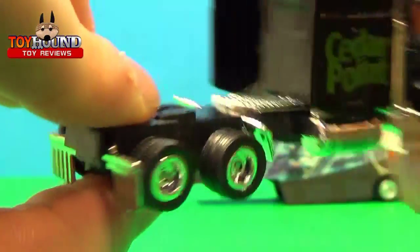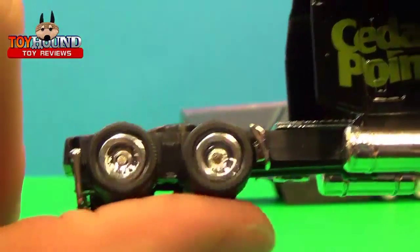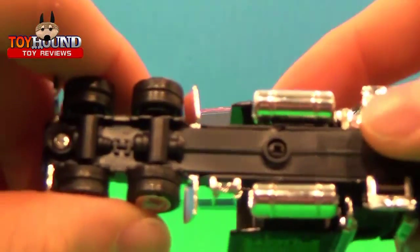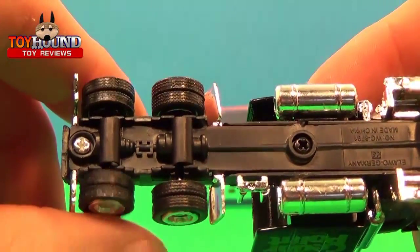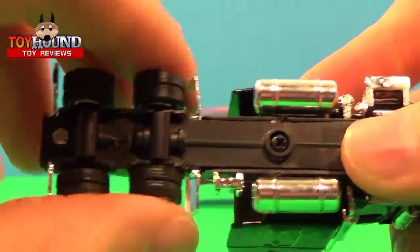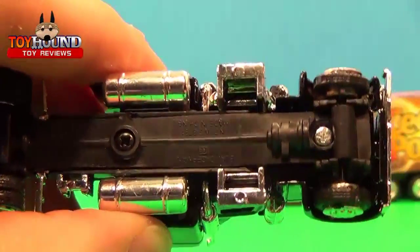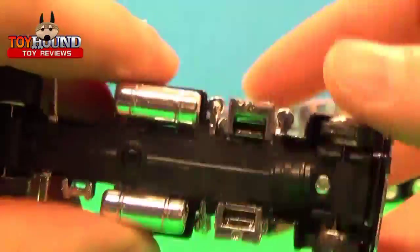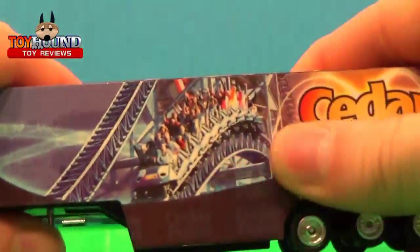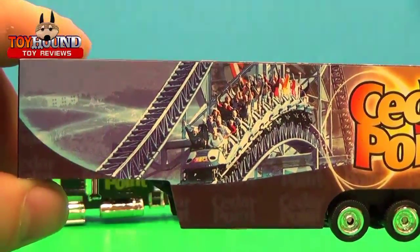One problem is it rubs the ground, but besides that it's still nice. It's got the nice dually tires with detailed tread. It's a plastic base with Phillips screws to hold it together, so if you're a customizer it's kind of a cool option. And then the main reason you probably buy this truck is it's got the Millennium Force.